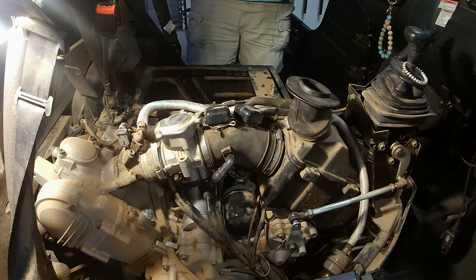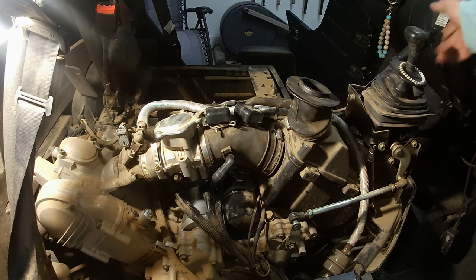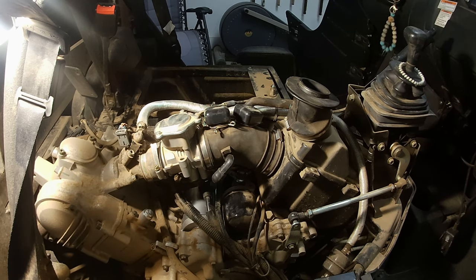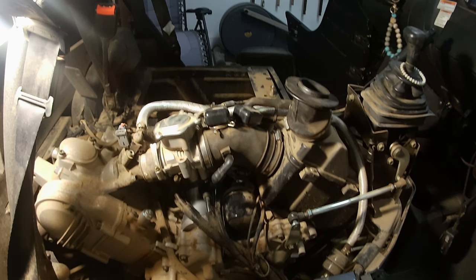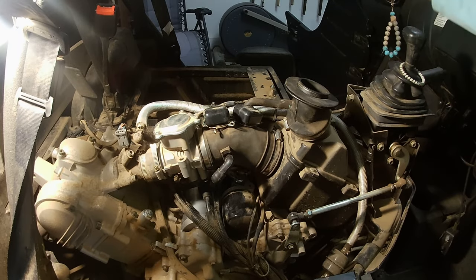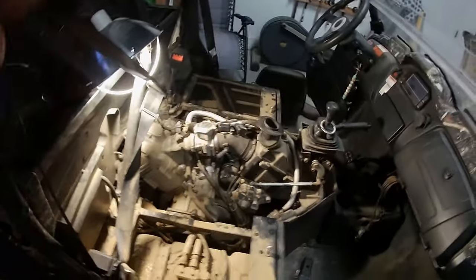Now let's hook up the battery cable and see what she does. We've got her in neutral, parking brake on, and the fuel system is priming. Now all I have to do is put all the covers, seats, and console back in. And we'll see what else Holley can tear up.